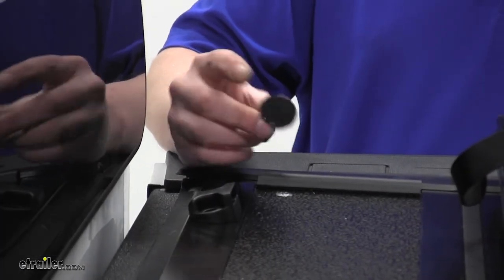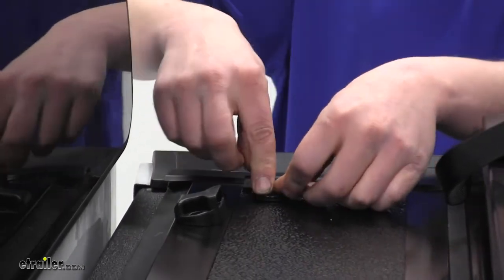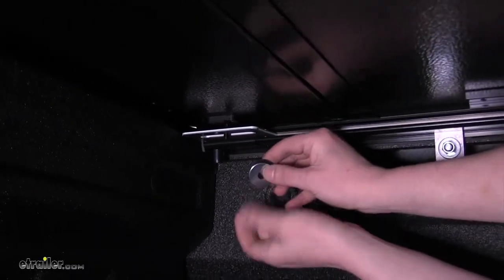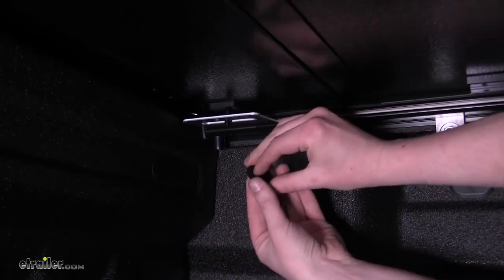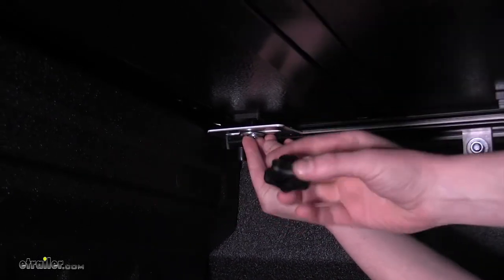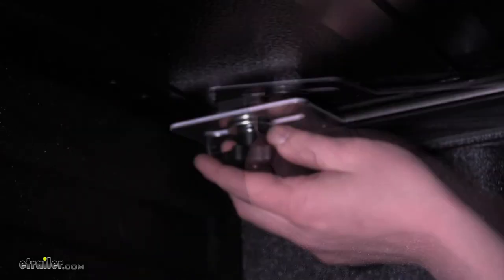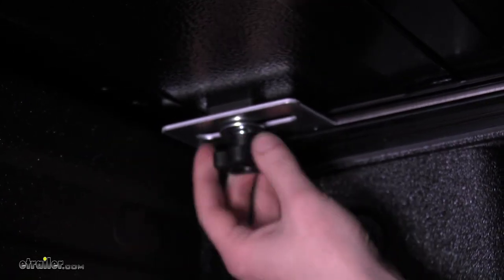Next we'll take our flat bolt and rubber washer, place it on, and slide it down through the tonneau cover and the silver bracket below it on the rail. Do this on both sides. Then take the rubber washer, metal flat washer, and lock washer, and place them under the bolt on the bottom side. Tighten down the star nut — you may need to press down on the bolt from the other side to get the nut started. Tighten until it's snug but don't tighten all the way down yet, as we may need to make some adjustments. Repeat on the other side.